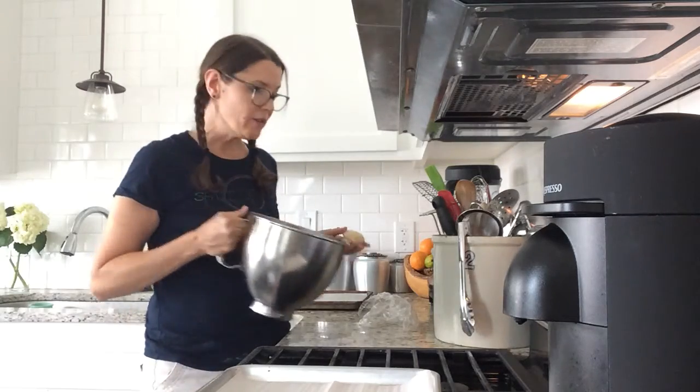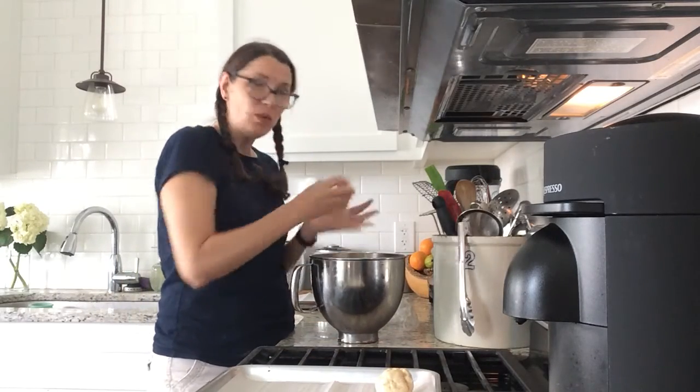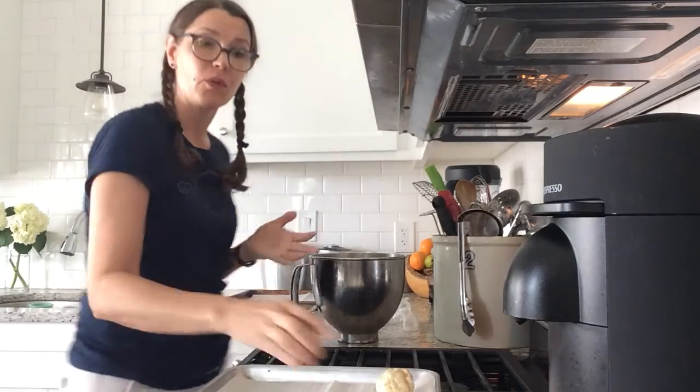Once the dough comes out of the fridge, we're just gonna roll these into about two and a half inch balls. If you want to weigh them, they actually weigh about two and a half ounces. We will just roll out these balls and then I'm gonna cover them and let them rest for 15 minutes before we move on.